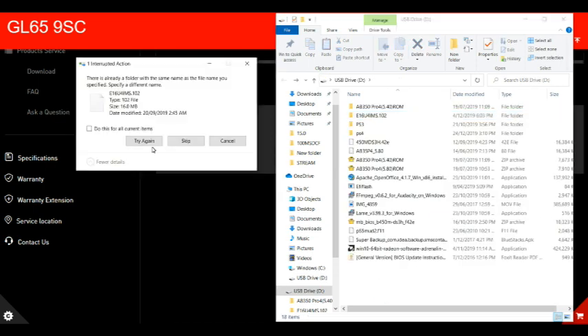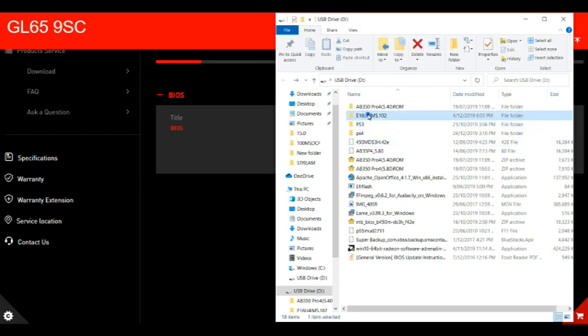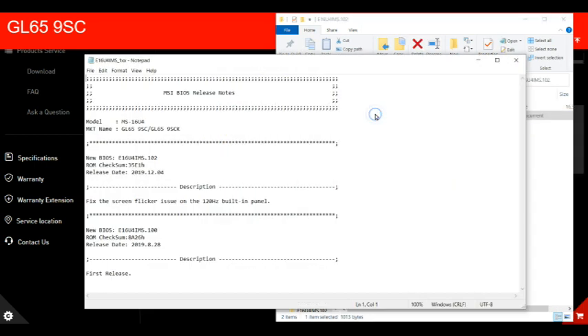So we've got three files, and it doesn't want to move to the root directory. But as we can see here, it says it apparently fixes a screen flickering issue on the 120Hz built-in panel.